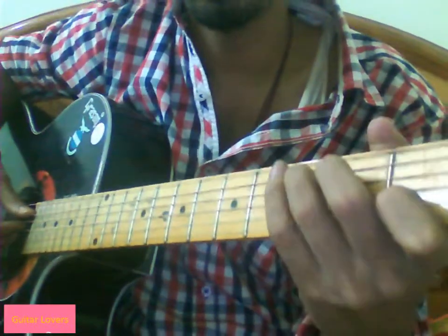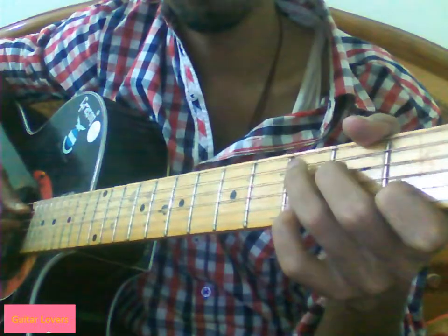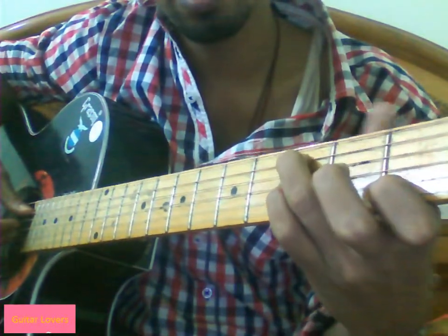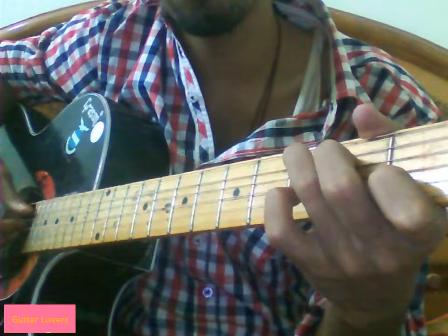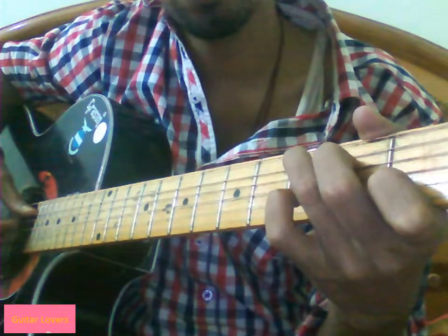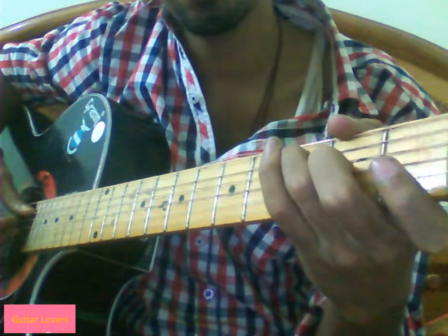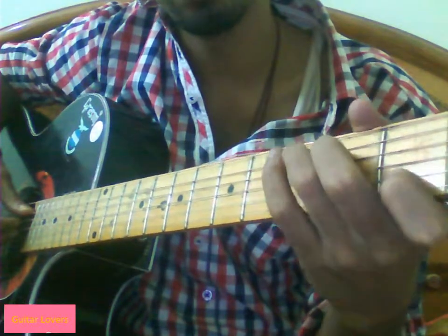Now it gets a little complicated here. For C, first play 5, 4, 3, 4, then lift your middle finger. Actually we need to play it like this: first 5, 4, 3, 4, then again 3. Then lift your middle finger and put it on the 3rd string at the second fret and play. Then place it back to its original position and play it in the middle.